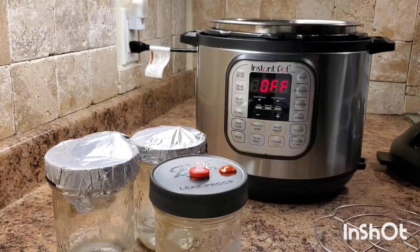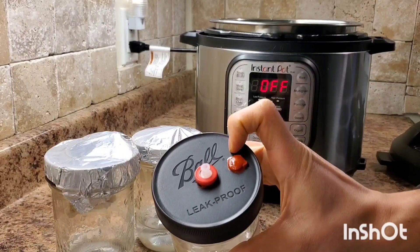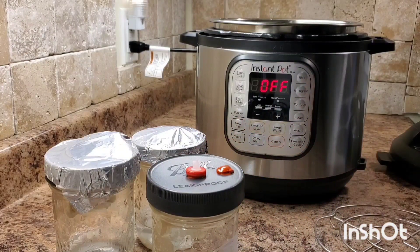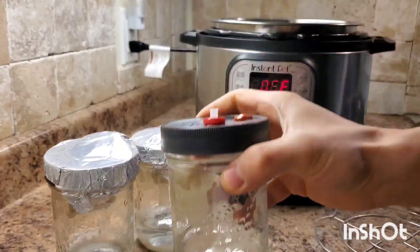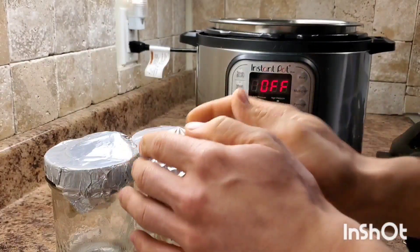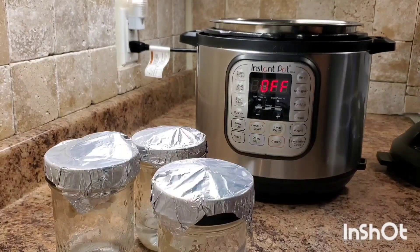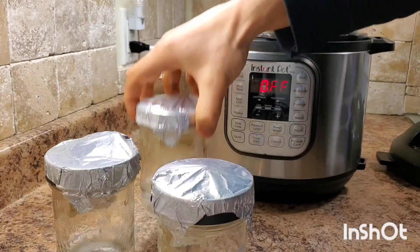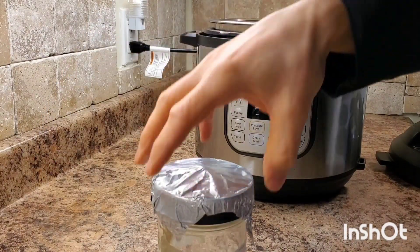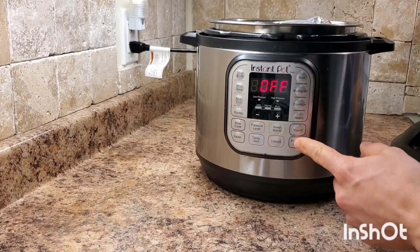We have all three of our jars prepped and ready to go. We have the lids on with the air port and the injection port so that when everything's nice and sterile we can use that easily. We have our magnetic stir bar in place — you could also use a piece of broken glass or a marble. We're going to place the rack or trivet inside the pot, and I've also put about 700 milliliters of water in. We're going to stack our jars inside and pressure cook.